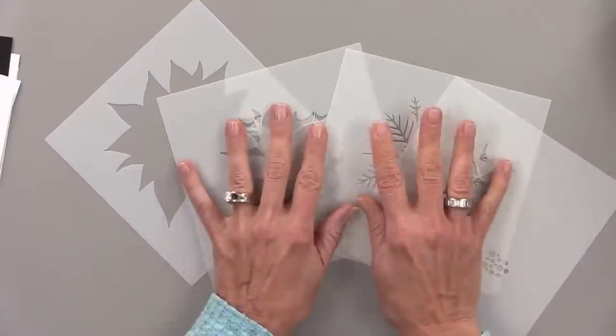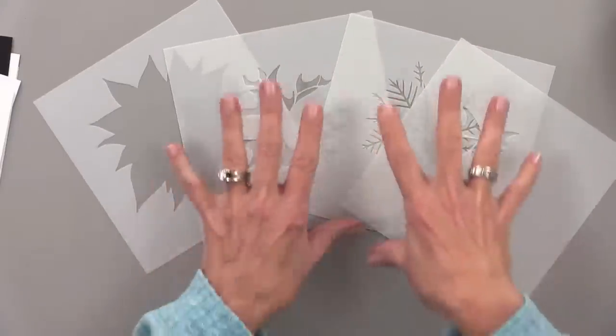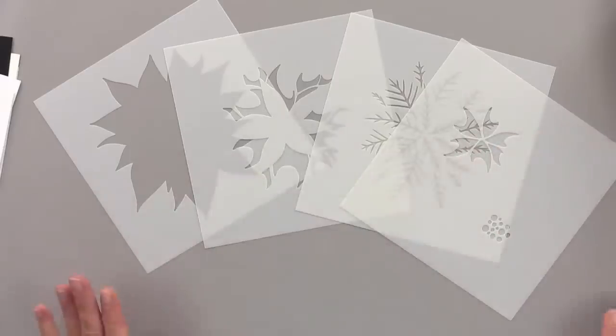This stencil will be available separately later, but remember our four-piece layering stencils are around $20, so you get incredible value in the kit. The kit is normally $59.95, but we put it on sale for $5 off — so it's $54.95 — because we know another release is right around the corner and we want you to be able to do both. Let me show you a couple of things I made using the kit.